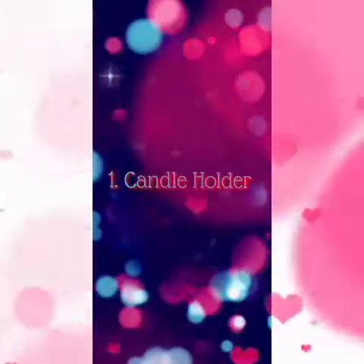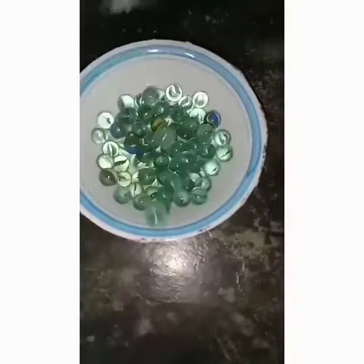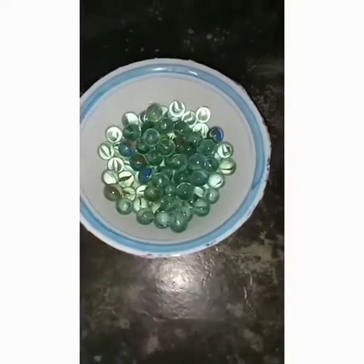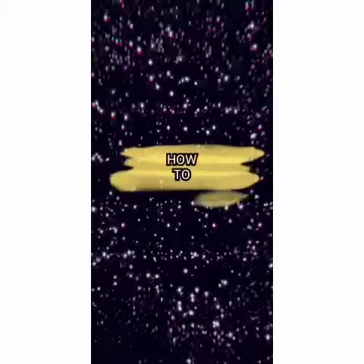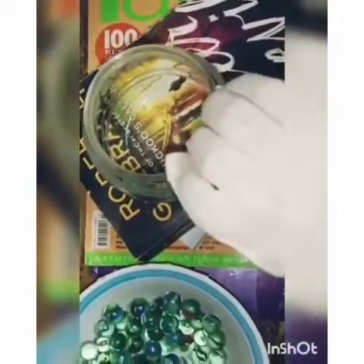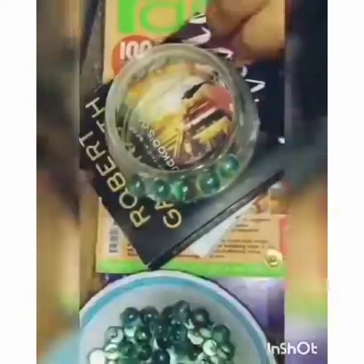The first DIY for today is a candle holder. Things that you need are a glass jar, marbles, and a hot glue gun. The first thing you have to do is stick the marbles around the glass jar.